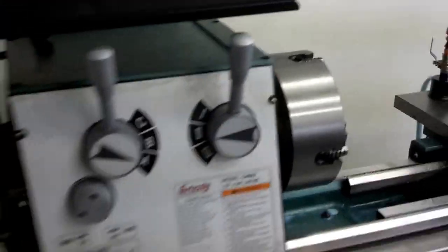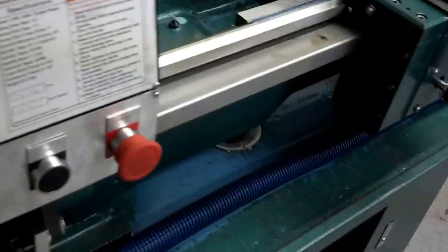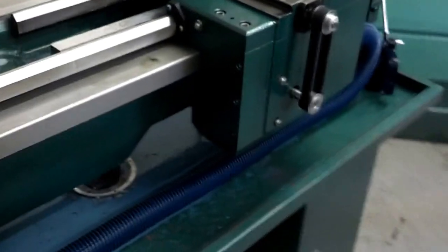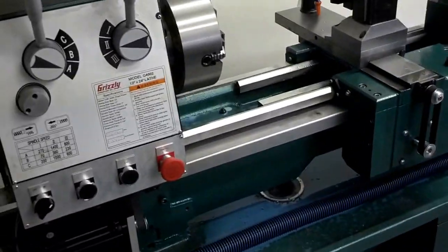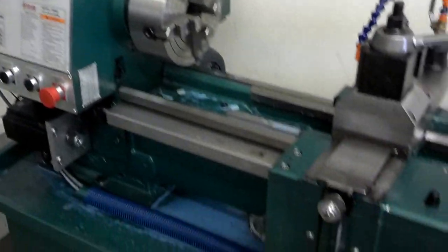Jog button for gear changes or whatever else you might need. This button's the bypass for the limits — in case I hit one I can actually drive the axis off rather than having to disassemble anything. That's kind of it in a nutshell. It's come out pretty good so far. Hoping to make some parts here pretty soon. Thanks for watching.